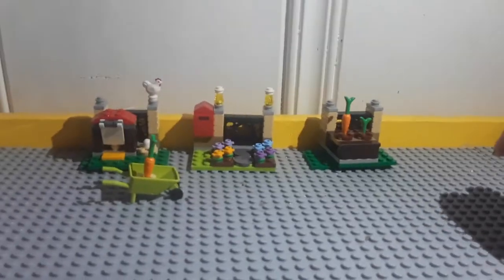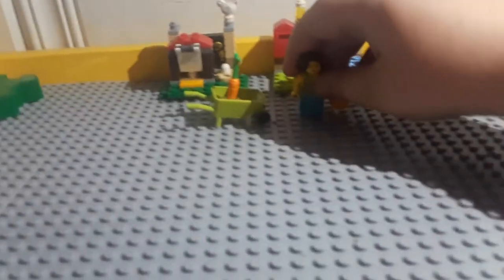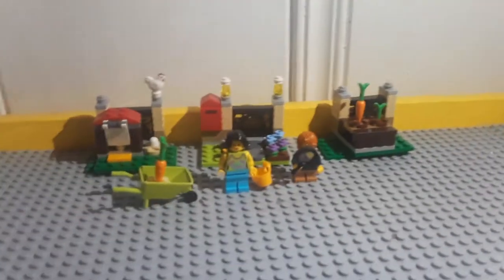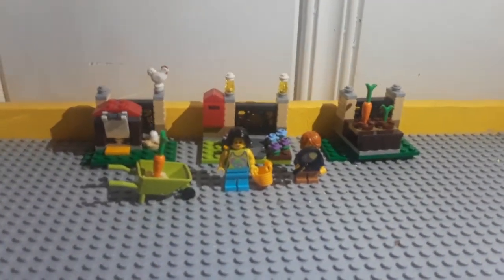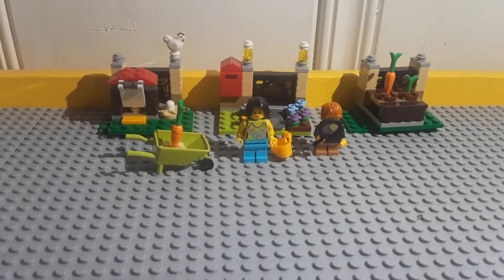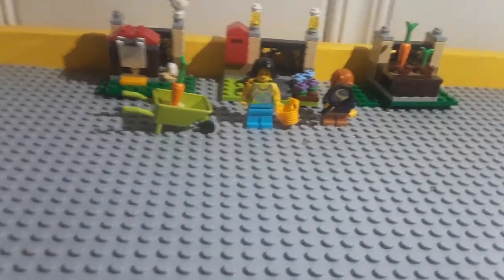Overall, I do think this is a pretty great set. My favorite minifigure and favorite piece would probably be the boy and the chicken. So yeah, this is my review for today's video. Like, comment, and subscribe to my channel, and click that notification bell. And this is the actual boy. Bye!